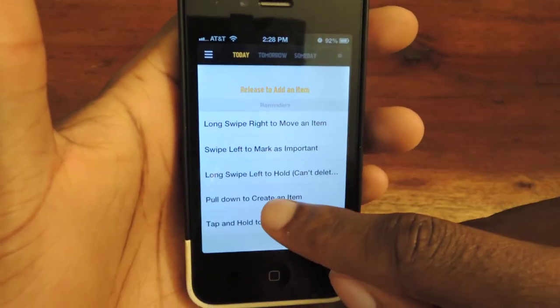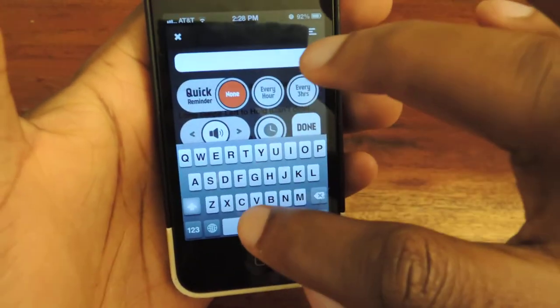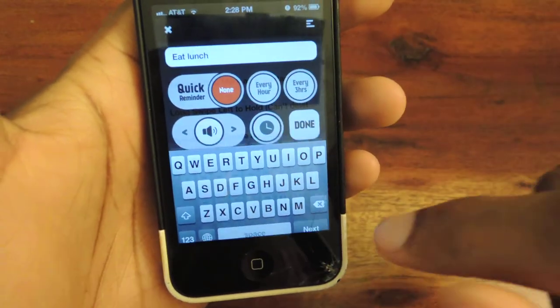You pull down to create an item. You can see it right there — it says 'release to add an item.' And then you can type something, like 'eat lunch,' and then you hit next.